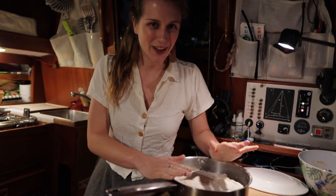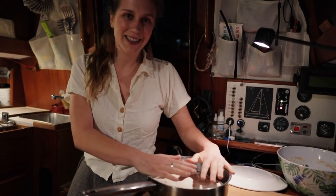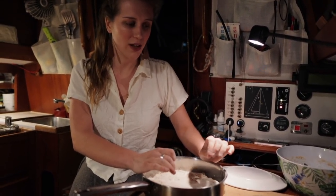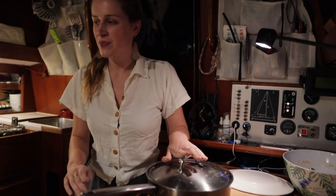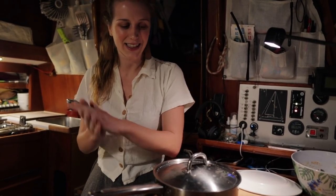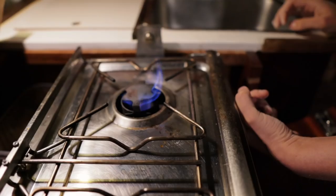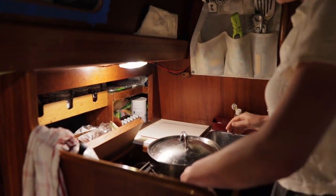Now we've got to the real heart of making bread on a stove without an oven. We have the dough in the thick bottomed frying pan, and now we have to turn the stove onto the lowest heat we can possibly make it go. We need to cover the frying pan with a nice tightly fitting lid. With the stove on low heat and the lid on, after about an hour or so we should have a bread. And now we wait.